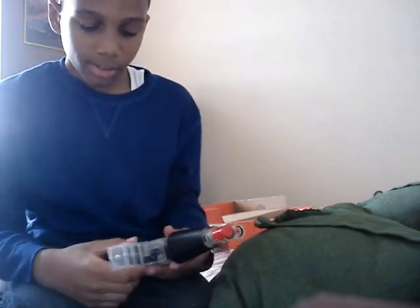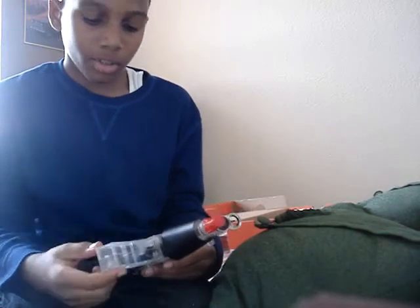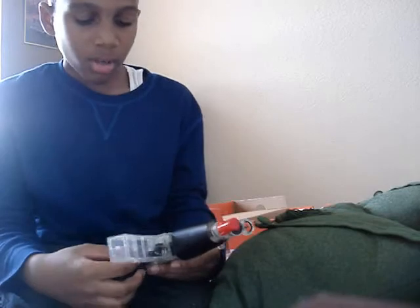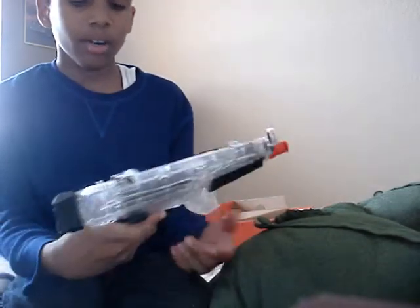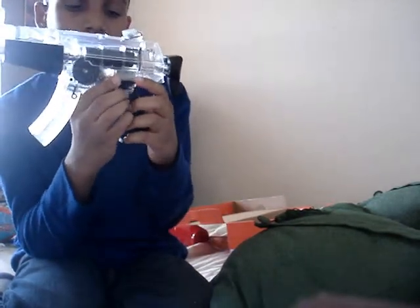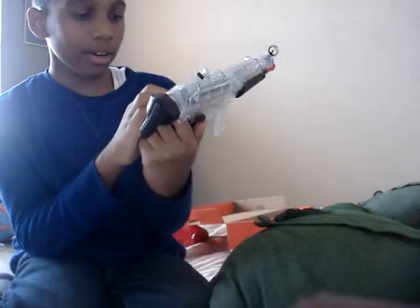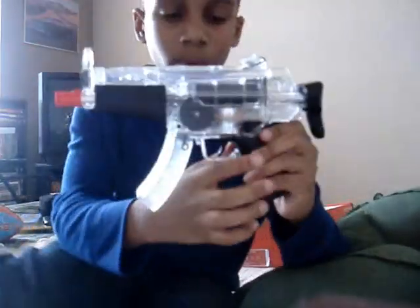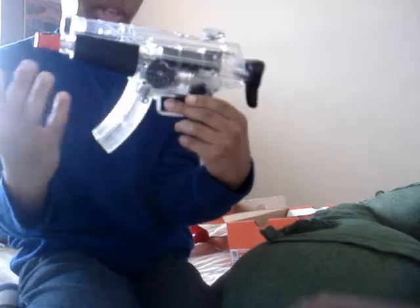This clip, as you can see — I just told you how to load in the BBs — this clip is just for show. This is not the safety part right here. As you can see, it's the safety side with the brown part here. In order to shoot, you have to hold this, so it's pretty protective.